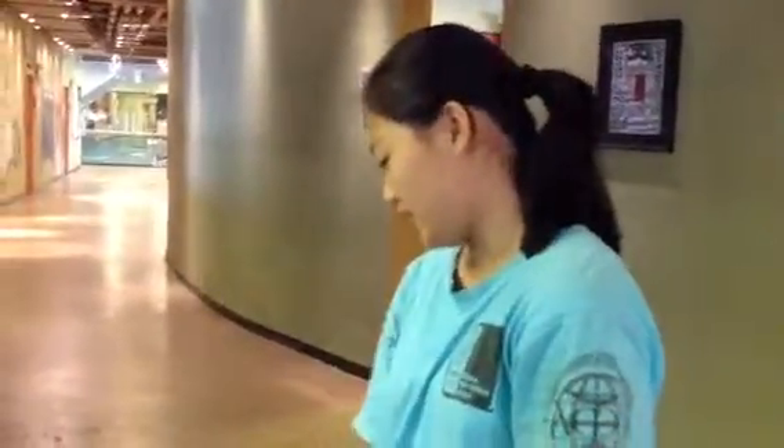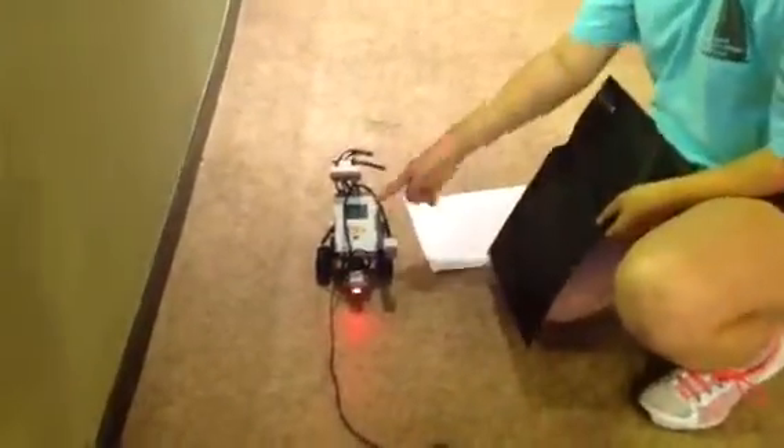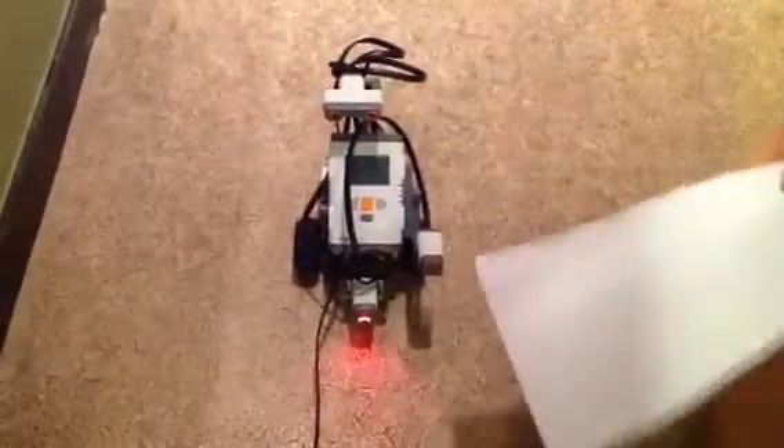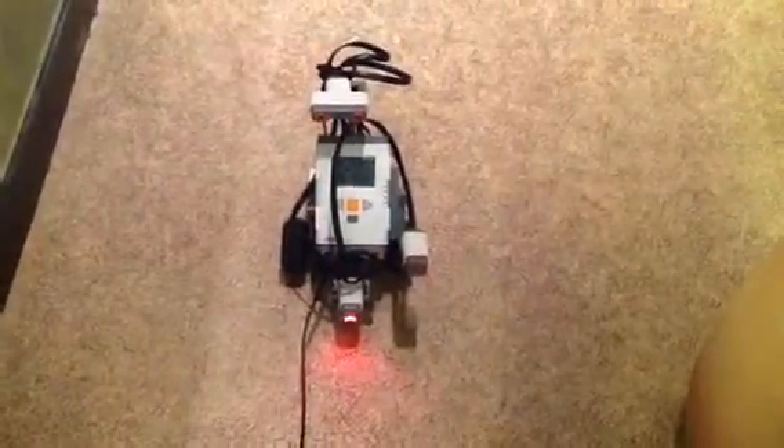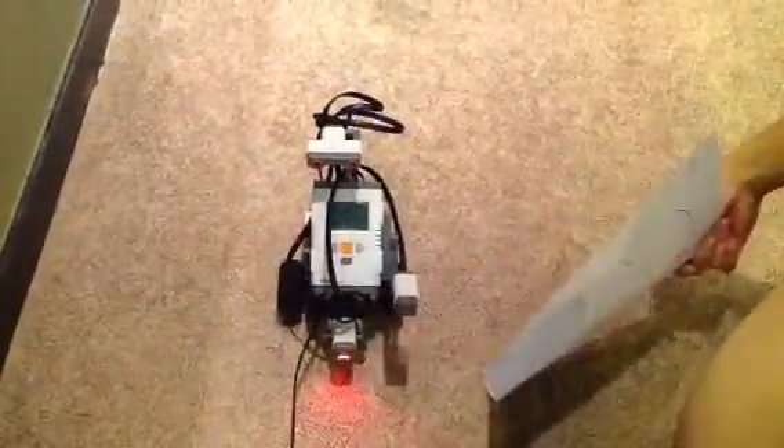Also, last but not least, the light sensor — my light sensor is supposed to show the Z sign and shows it down when it's something dark. So I'm going to put white in front of it to make it disappear. When it disappears, perfect. And then when it comes off, it shows the Z sign.